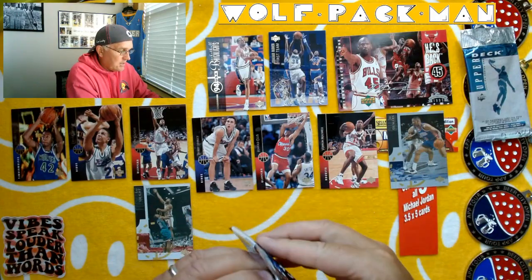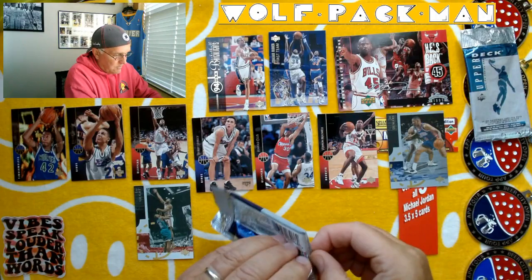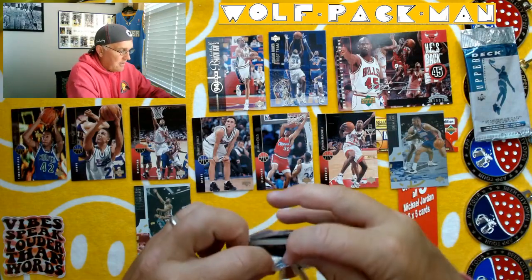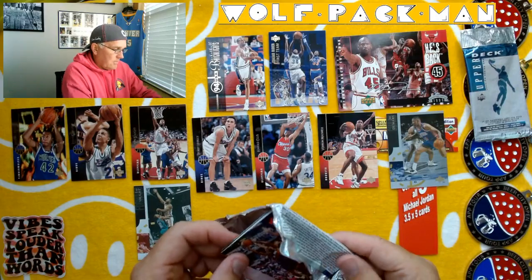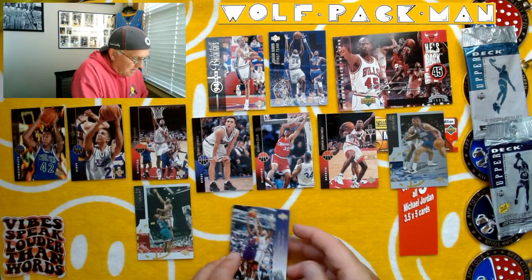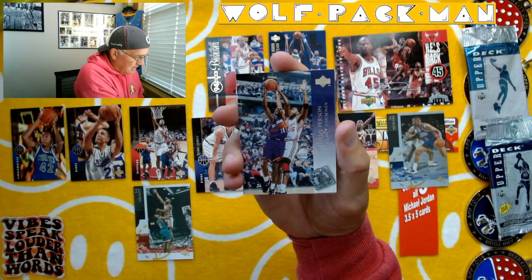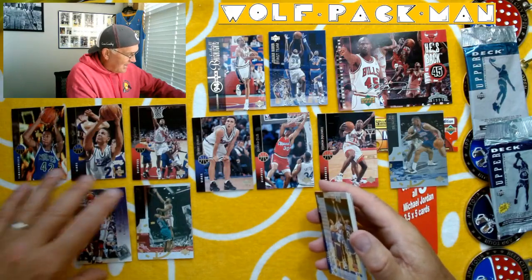Now we've got Series 2 — ten more cards. I wonder why they stopped doing these packs in this kind of foil. I always like this versus the more plastic-feeling packs. Looks like Wesley Person, and it is. Guard for the Phoenix Suns. Doesn't that look like he's going up against Loy Vaught? That's the third Loy Vaught card of the day — that's what I'm going to call it.